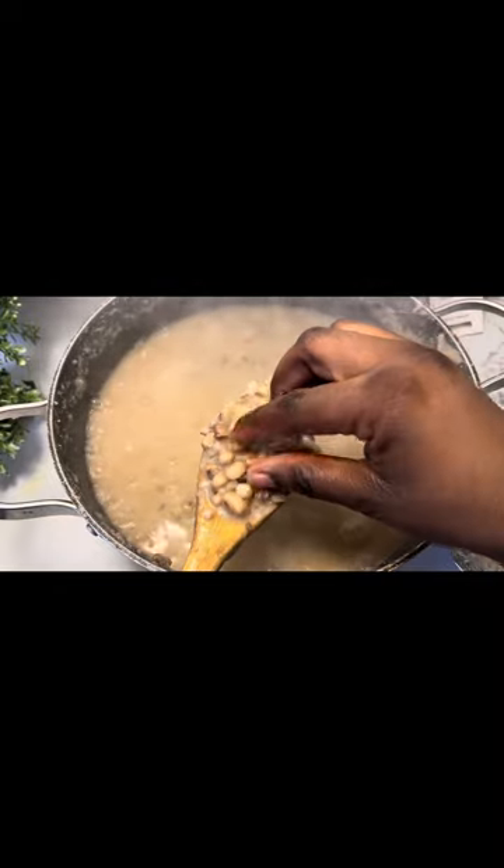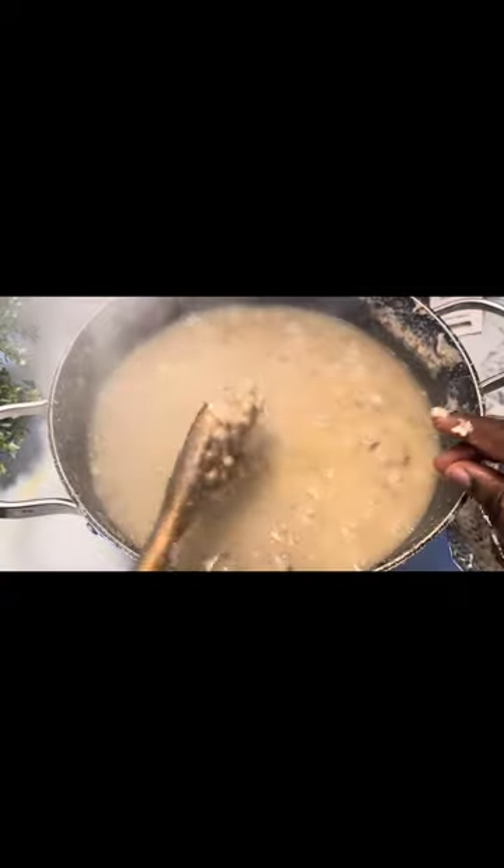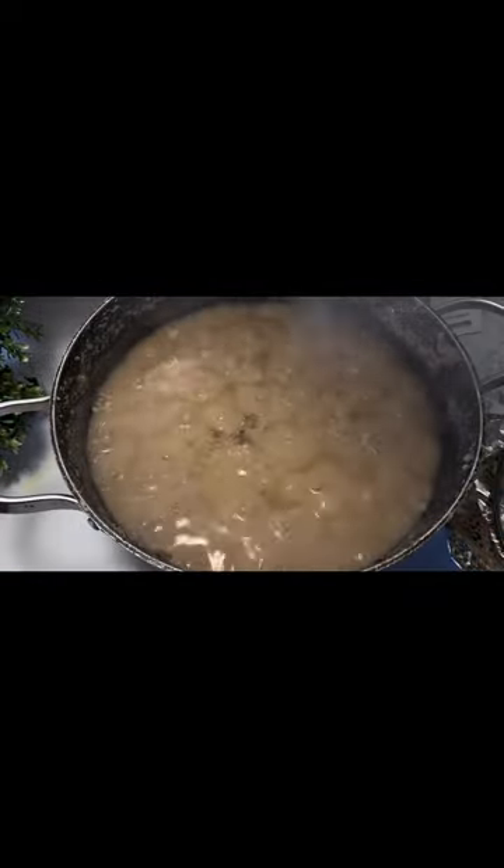So now I'm checking my beans — it's been about two hours. They're already very, very soft. It's supposed to be this soft before you can do anything to it. So I'm going to add my salt.